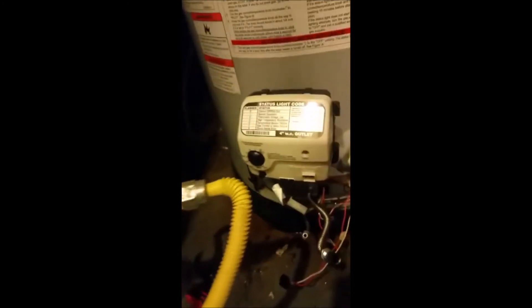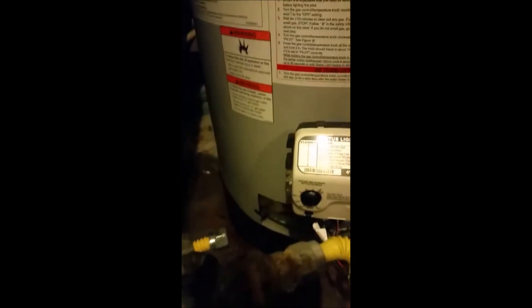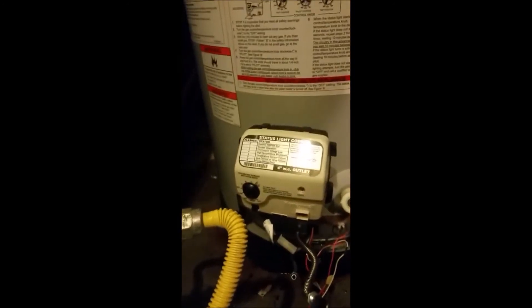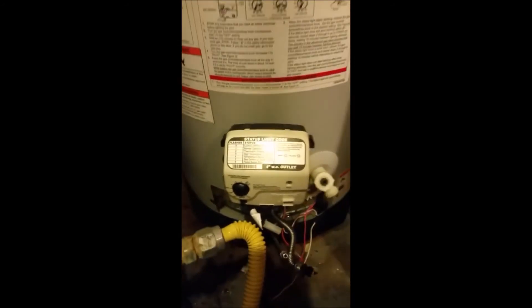Now I just need to hook everything back up — pull the two lines back there, connect the two wire connections, put the gas line back on, and then turn the water on to fill it back up. I'll be back once I get that done.